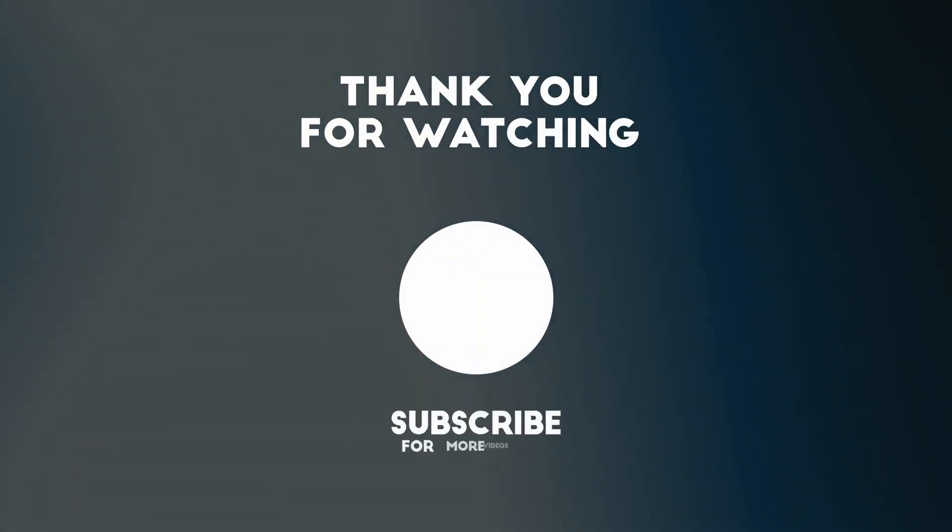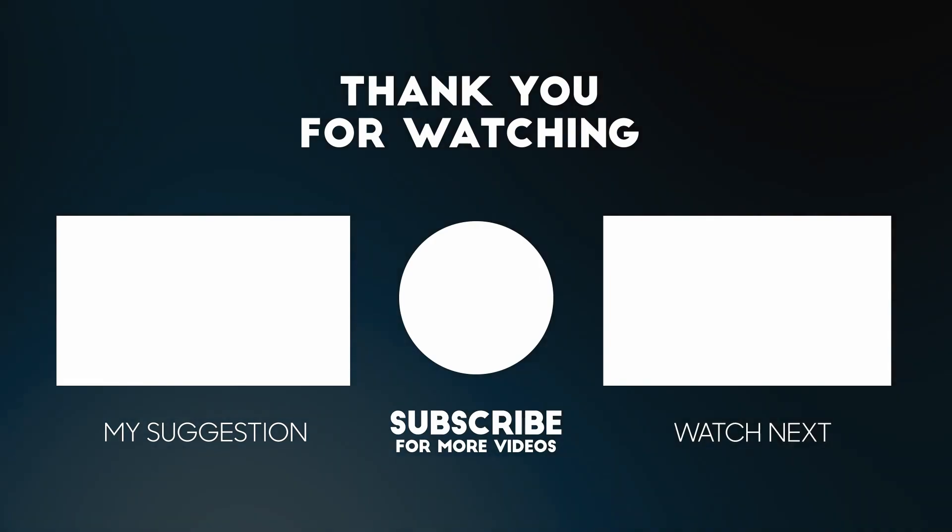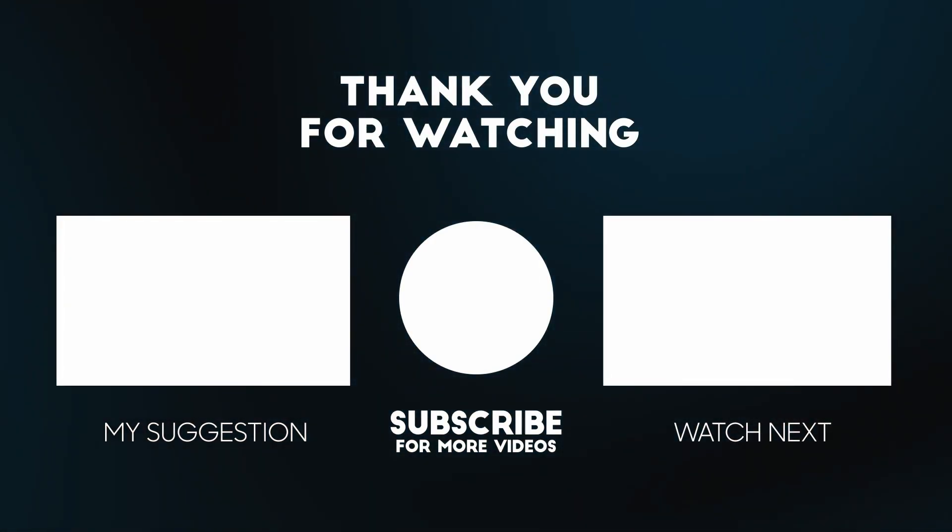Anyway, I hope you found this video useful. I've got lots of other Apple tutorial videos on my YouTube channel. If you like the video, please like, please subscribe, and I'll see you in the next video.